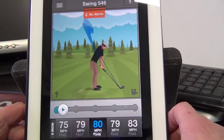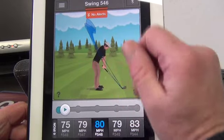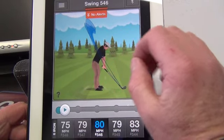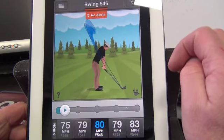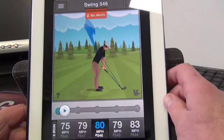Here's one of those first swings I made. What are we seeing here? Well, I'm pleased to say it's got no alerts. You can set various alerts in the app that tells you when your club gets out of position. What this is doing is monitoring your club in space.